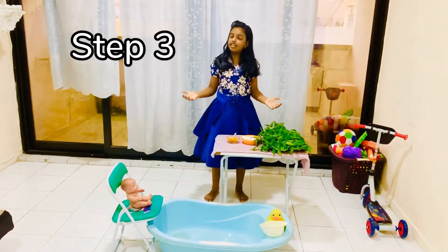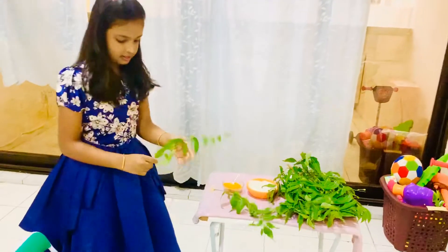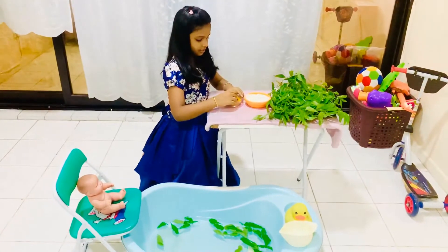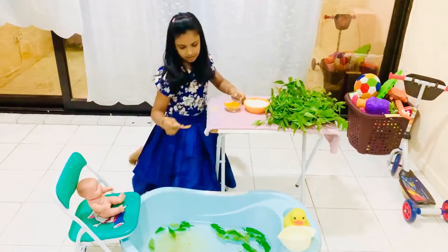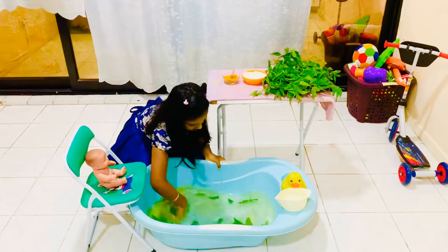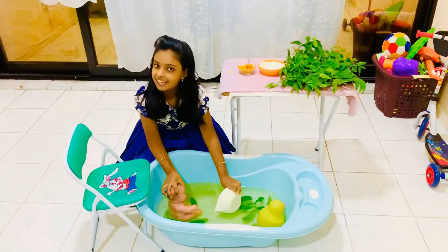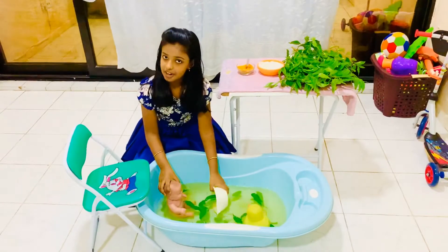Taking a bath with natural disinfectants: Add some neem leaves, rock salt, and turmeric, then mix well. This natural disinfectant removes viruses and bacteria from our body.